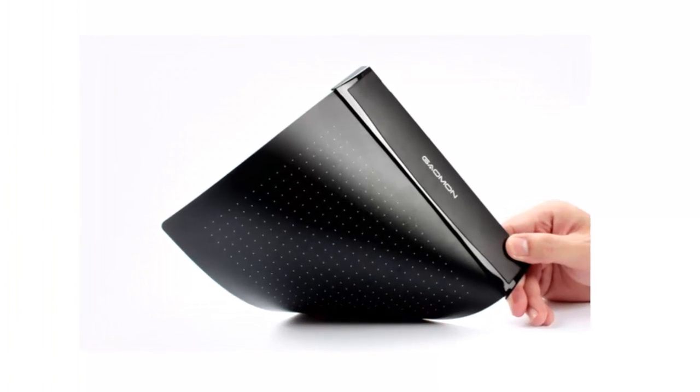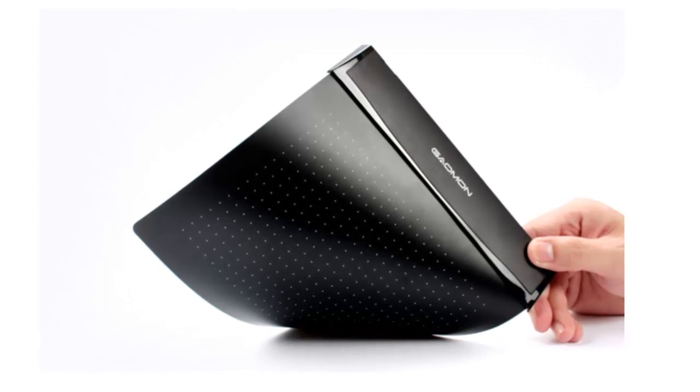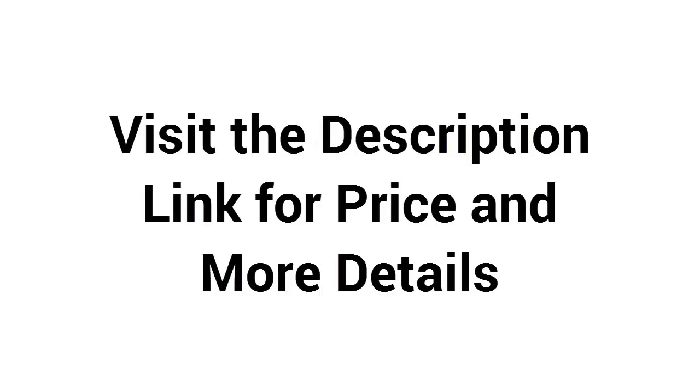The back of the graphics tablet is equipped with an anti-slip mat, so it won't move easily when you use it. Visit the description link for price and more details.